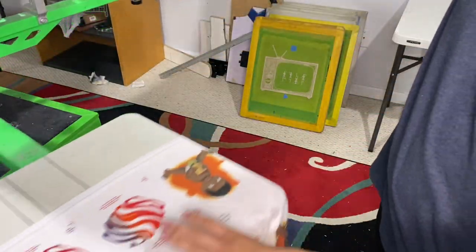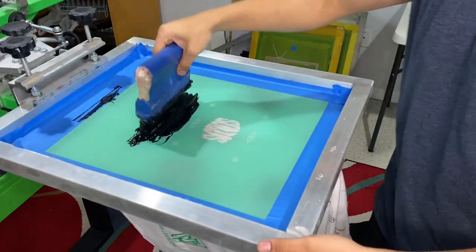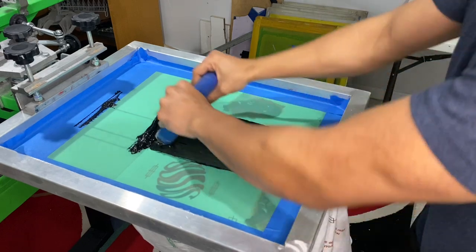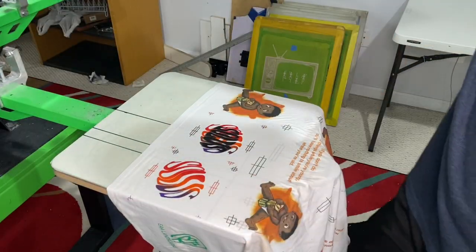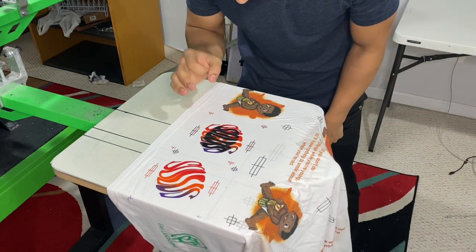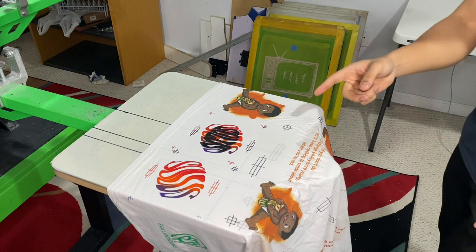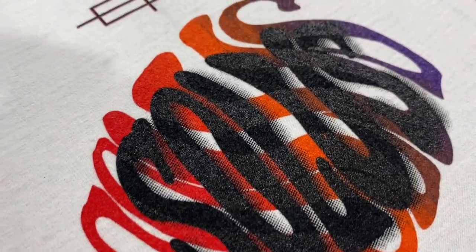One more thing I almost forgot is to do the front print. So let's do this black overprint. Oh yeah, that's clean. Look at those halftones. I love that. Look at this closer — those halftones are pristine. Everything is clean. The ink is blending perfectly.